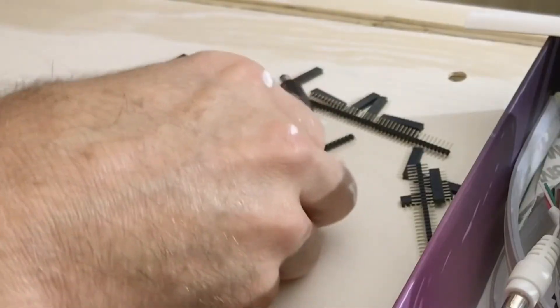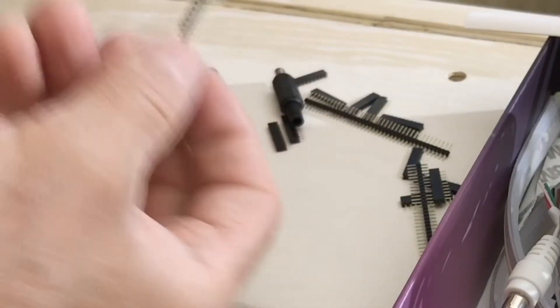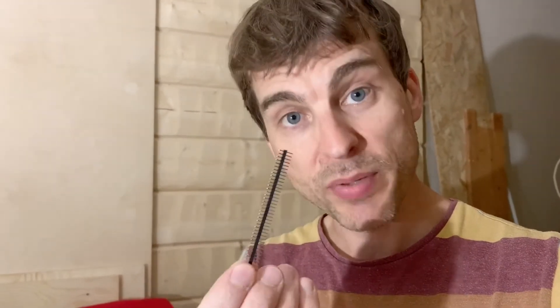Now the next thing I want to show you — this is really fun. These are very small PCB, or printed circuit board, risers. Normally you would solder that into a circuit board and you could plug another component into the board. I'm going to use them to put plugs and sockets on these custom modified Philips Hue light strip plus LED strips. Let me show you.